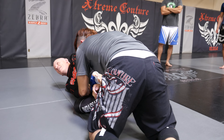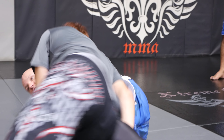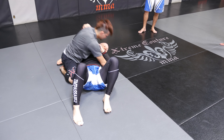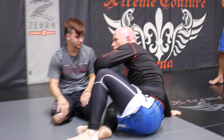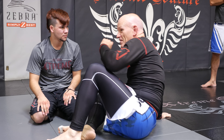Here's what you guys do though — he passes and you let go. Many people do this. Understand the concept: if you pass to the arm I control, you can't establish control there. Let that sink in.